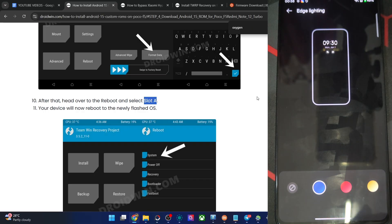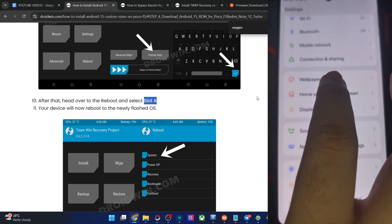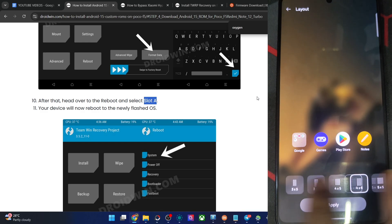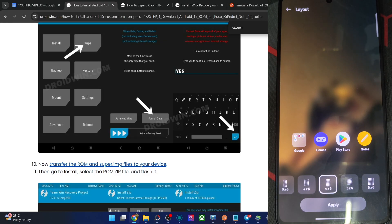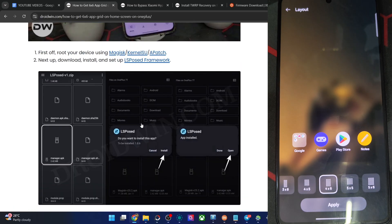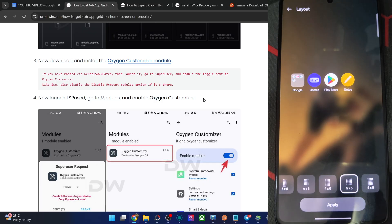As for lighting, whenever you get a notification the phone will light up — the red one looks nice. Apart from that, under Home Screen and Lock Screen, you can choose with drawer or without. The home screen layout options are available — if you want 6x6 you have to obtain root. I've made an article on how to get 6x6 using the Oxygen module. I personally use 5x5 always.